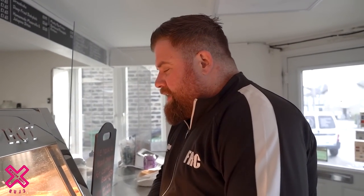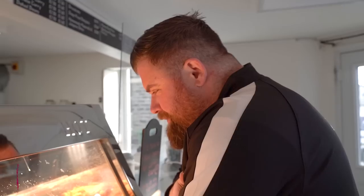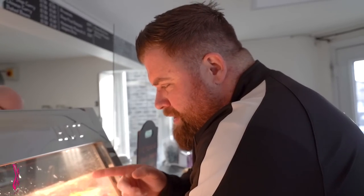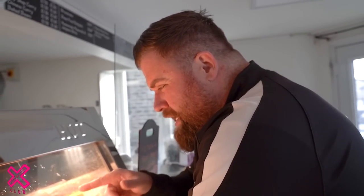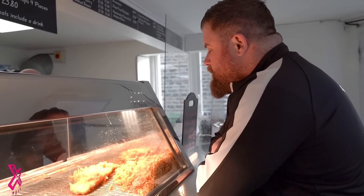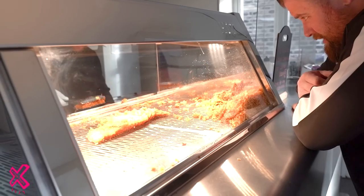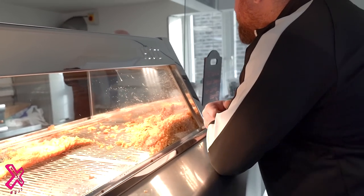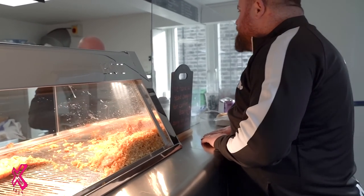I feel like a kid looking at the Toys R Us adverts through the window, looking at his new bike. There's such a distinctive look and feel for this type of fish and chips you don't get anywhere else — that beef dripping, crispy, rich, crunchy batter. Salt, vinegar, and everything please. Hand-brewed vinegar as well — it's a lot stronger than your normal vinegar.